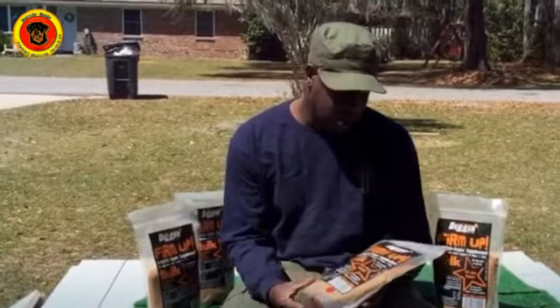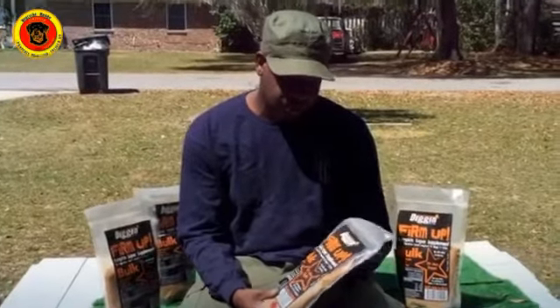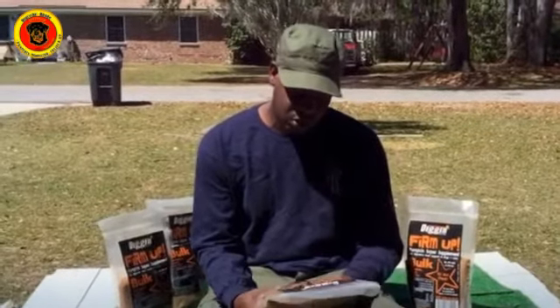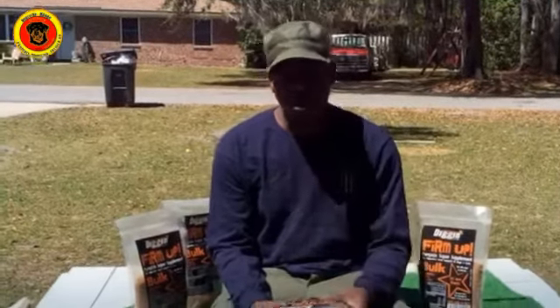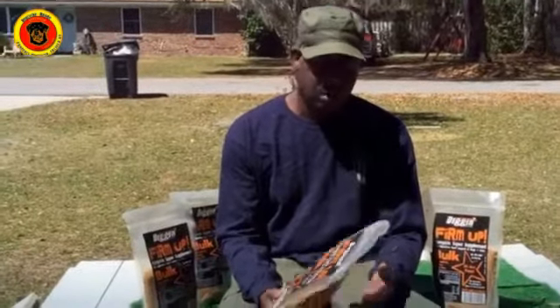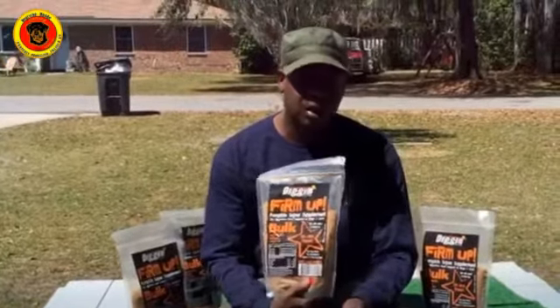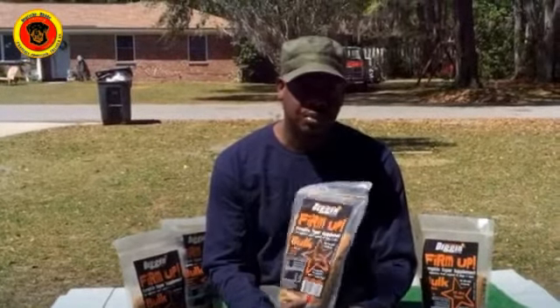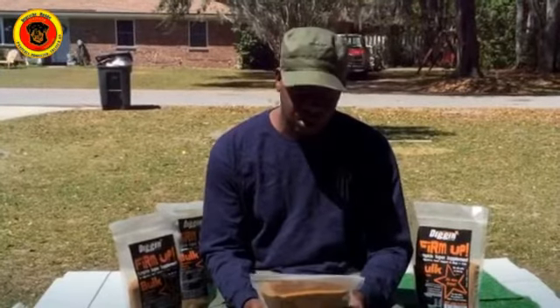It's called Firm Up — Digging It. You can get it on Amazon, eBay, or go straight to their website. This is a great tool to get your dog's digestive tract in order. If your dog has running poop or a problem with their digestive tract, you definitely want to add the pumpkin to their supplement. My dogs love it — they eat it all the time. It's a great tool to add to your dog's diet.